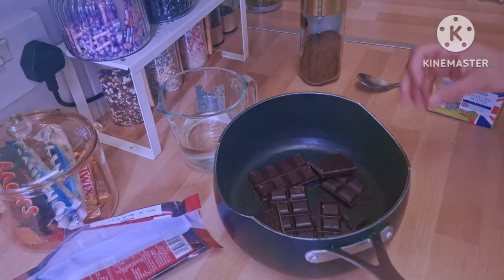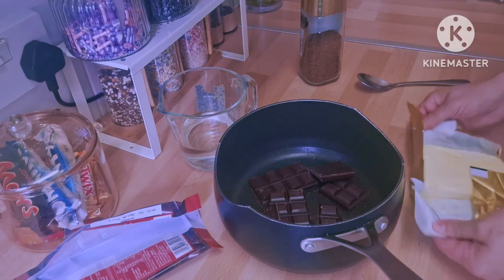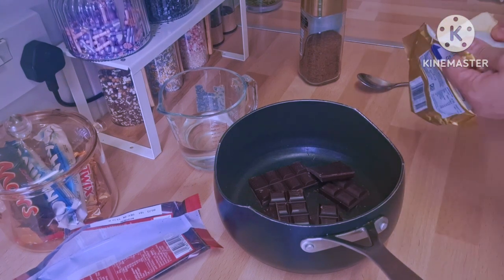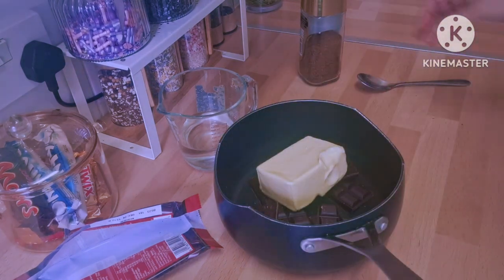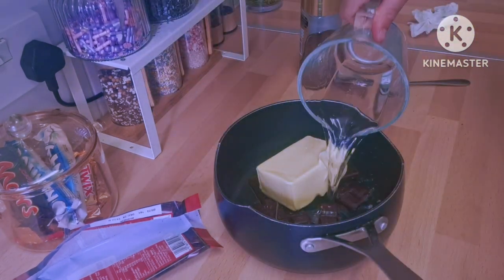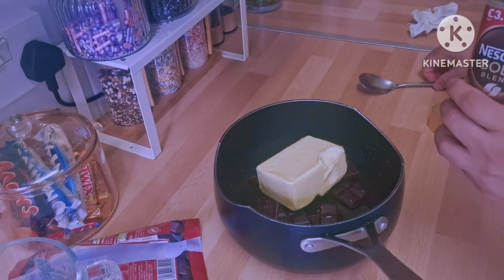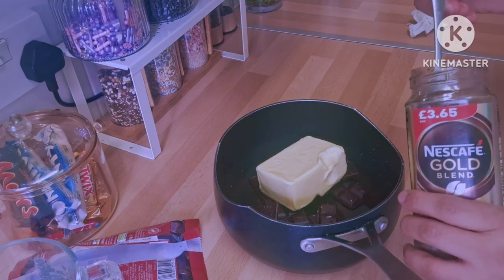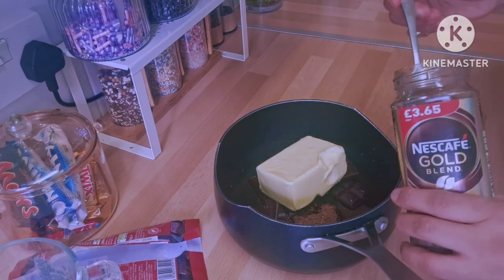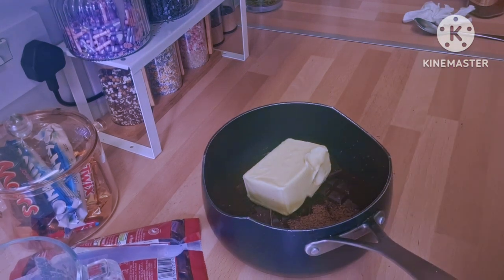The first thing I'm going to do: I have 250 grams of 70% dark chocolate and 250 grams of unsalted butter. I'm going to put them in a bowl together to melt. I also have 180 ml of water and I'm going to add two tablespoons of instant coffee, then bring them all to melt together.